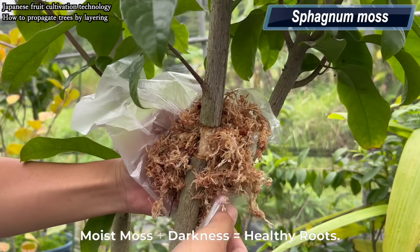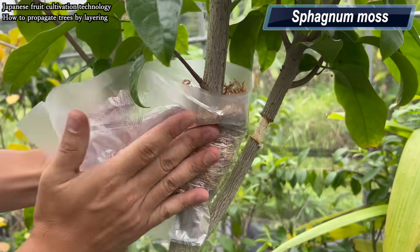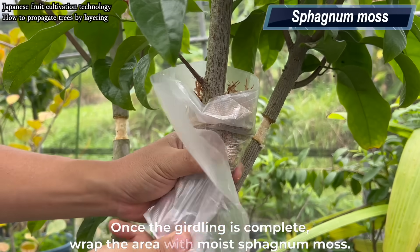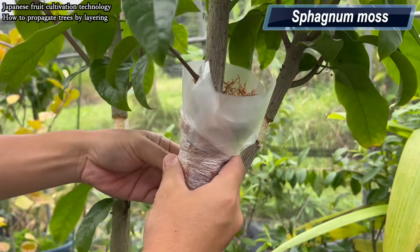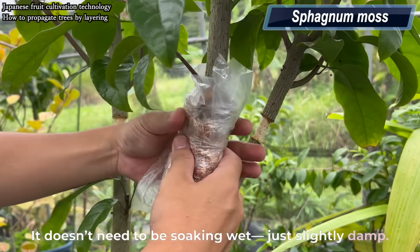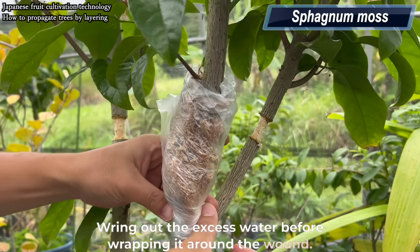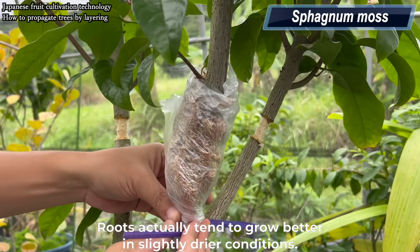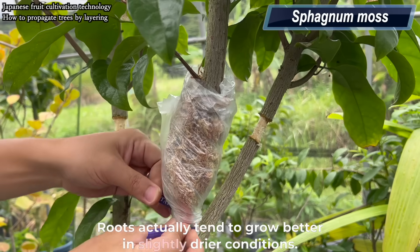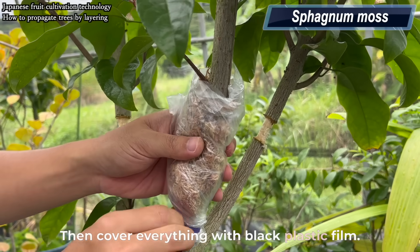Moist moss plus darkness yields healthy roots. Once the girdling is complete, wrap the area with moist sphagnum moss. It doesn't need to be soaking wet — just slightly damp. Wring out the excess water before wrapping it around the wound. Roots actually tend to grow better in slightly drier conditions. Then cover everything with black plastic film.